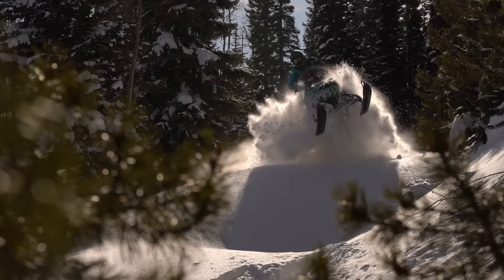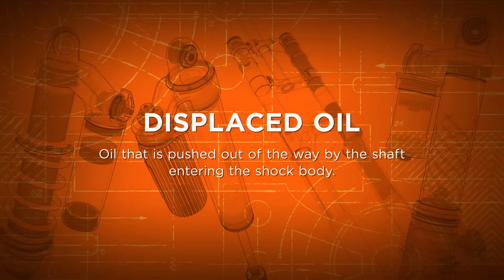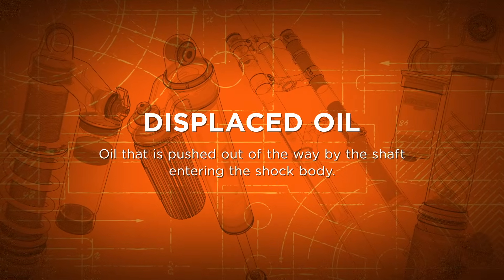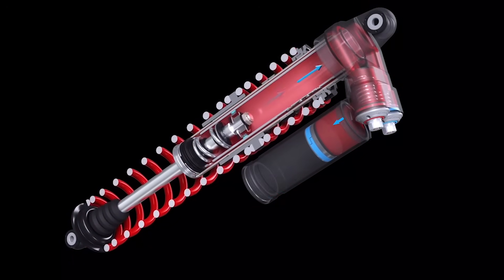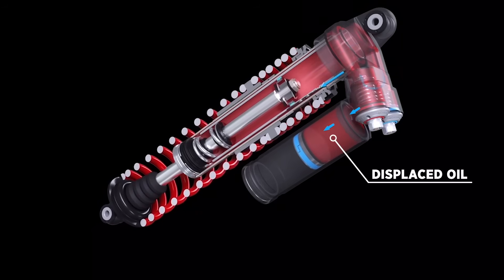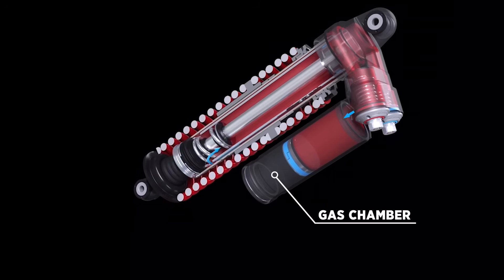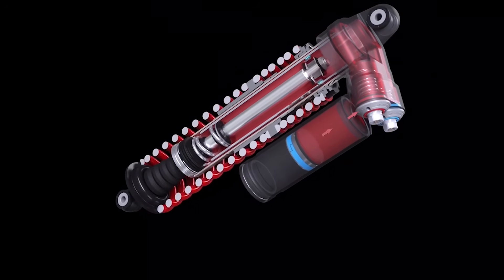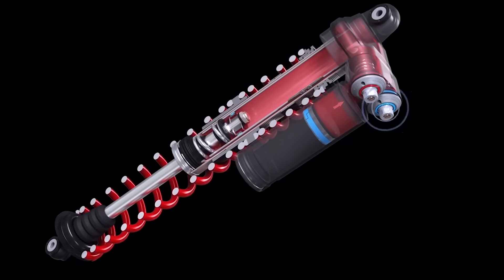But not all of the oil flows through the main piston during compression and rebound — some of it is displaced. During compression, the shaft entering the shock body consumes space previously occupied by the oil. To accommodate the displaced oil volume, there is a gas chamber within the shock that is able to compress. During rebound, the gas expands as the oil reoccupies the space that the shaft once consumed.